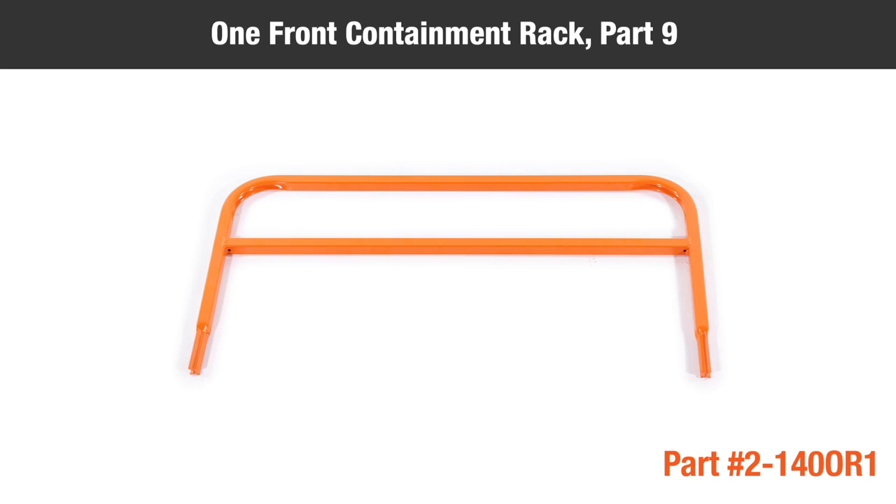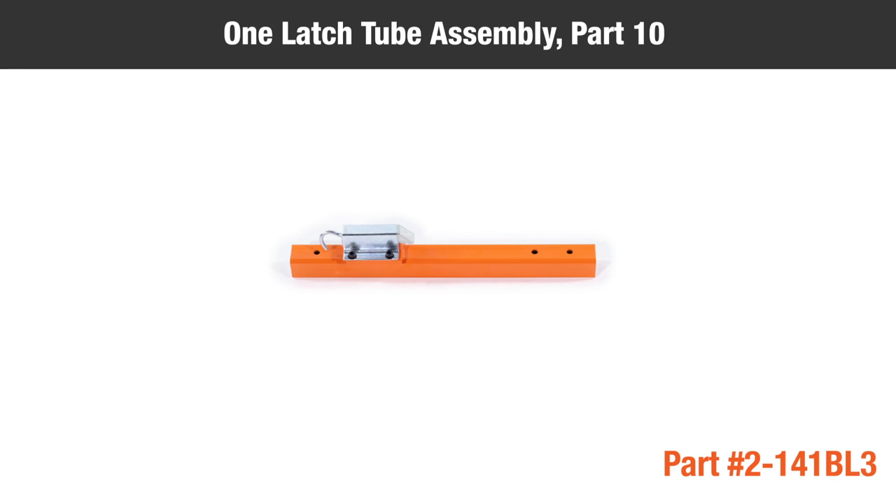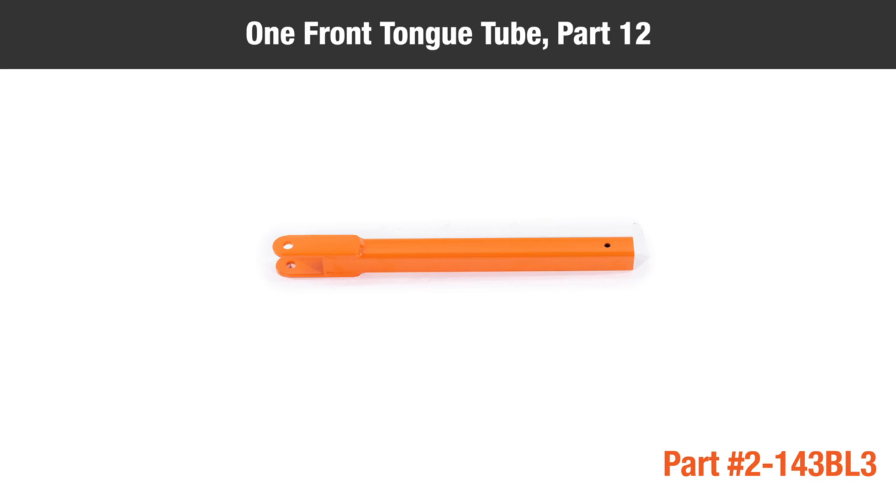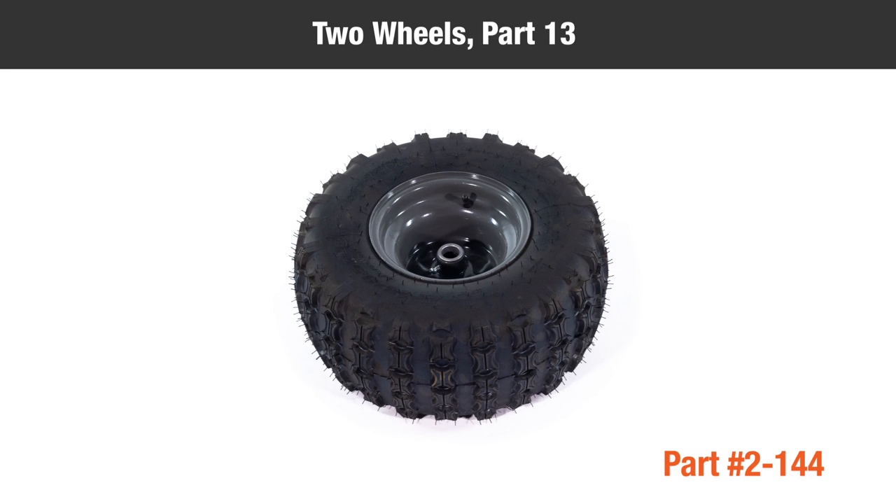One front containment rack, part nine; one latch tube assembly, part ten; one connector pocket, part eleven; one front tongue tube, part twelve; and two wheels, part thirteen.